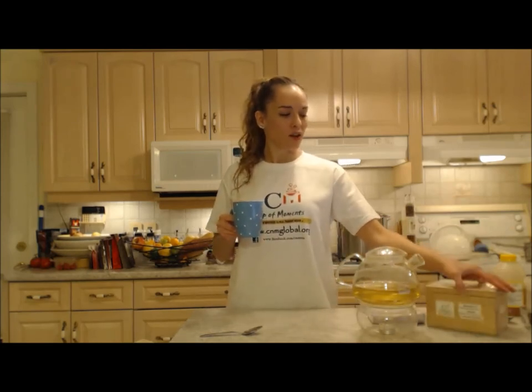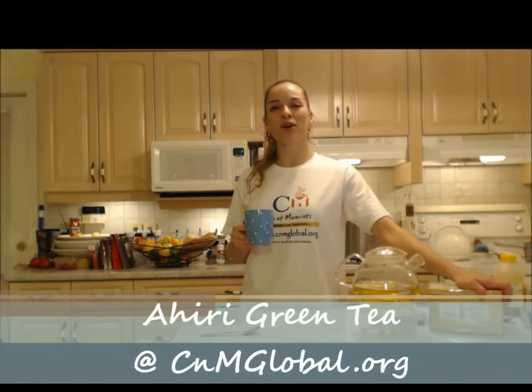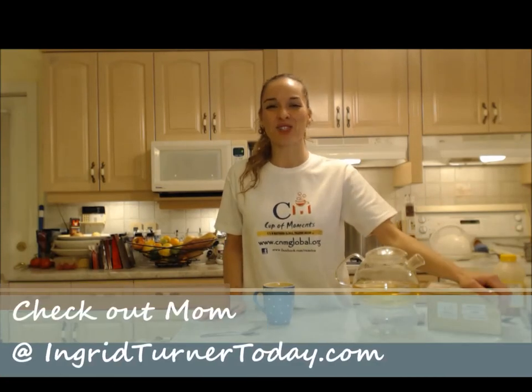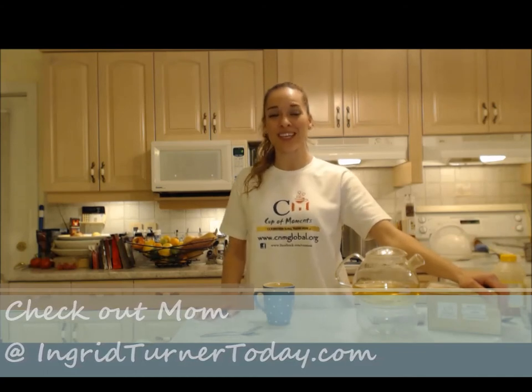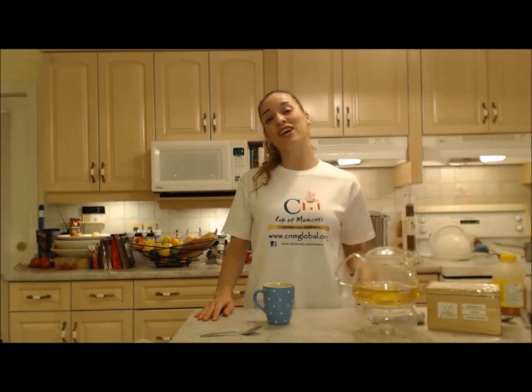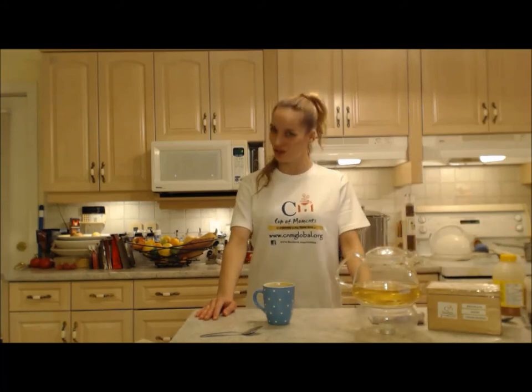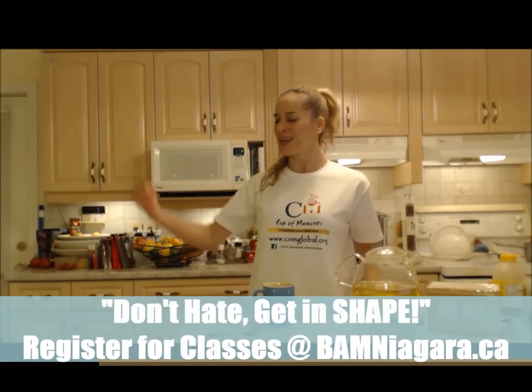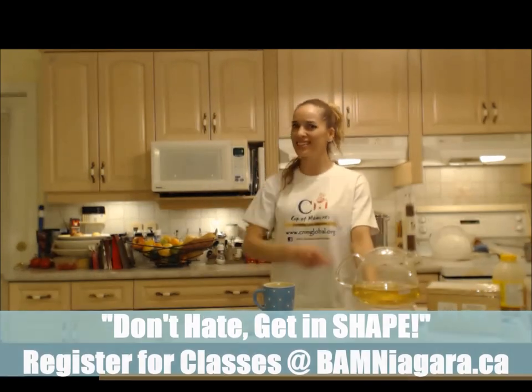So make sure you check out this Ahiri green tea from Cup of Moments at cnmglobal.org — you're going to like it, I promise. Make sure you check out Mom's website at ingridturnertoday.com. Follow me on Twitter at cookingwithkimee with a capital E. Like the fan page at facebook.com/cookingwithkimberly. My shows are on ifood.tv/cookingwithkimberly and youtube.com/cookingwithkimberly, and my site is cookingwithkimberly.com. Come interact with me, let me know what's going down in your culinary world. Be a champion in your kitchen and eat deliciously.